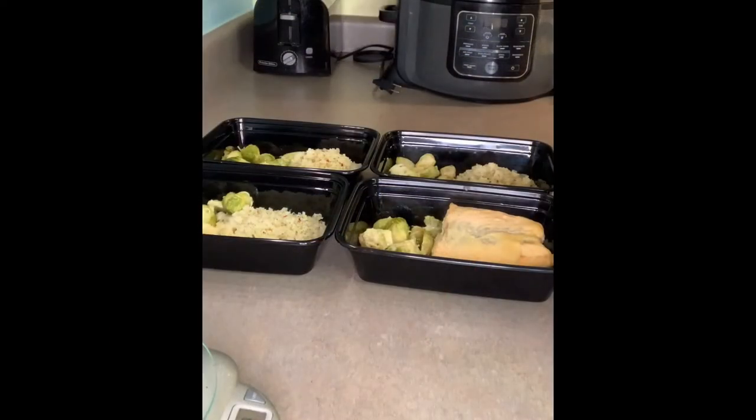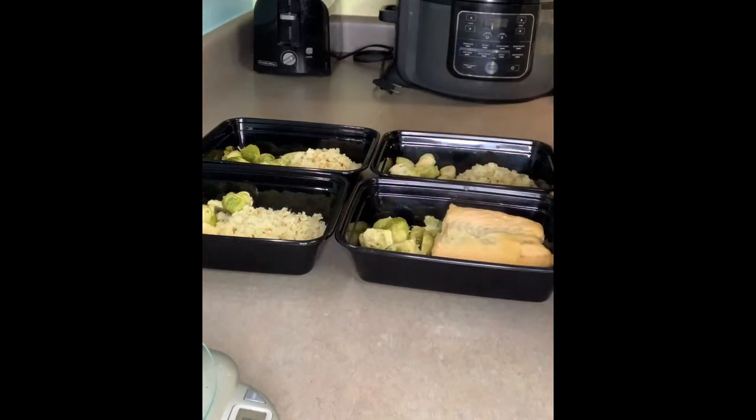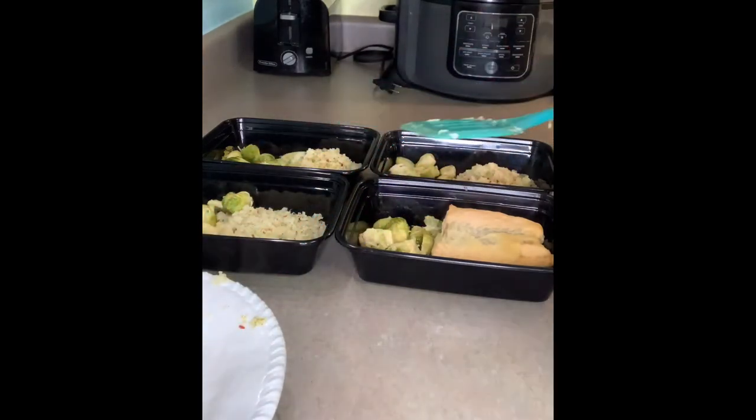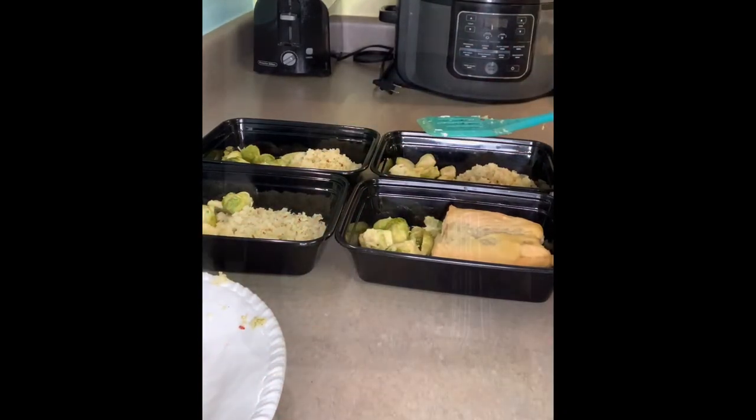So I measured out the cauliflower — I put about three quarters of a cup of cauliflower in each tray, a half cup of Brussels in each tray, and I'm putting about four ounces of that honey mustard salmon on each tray, weighing it out so I know for sure what my portion is.